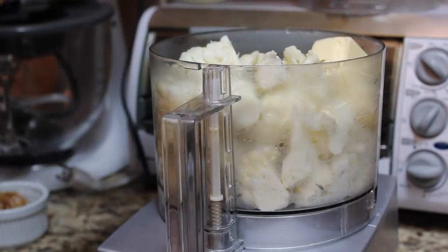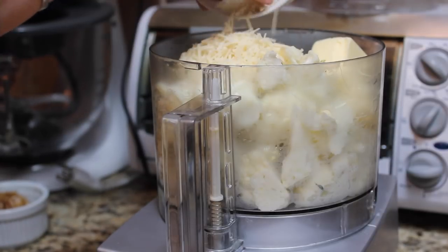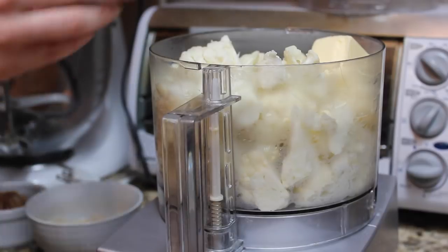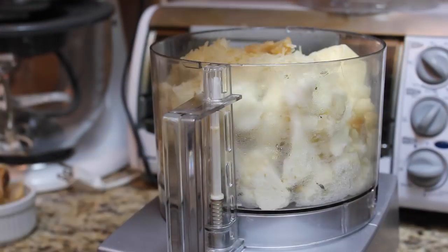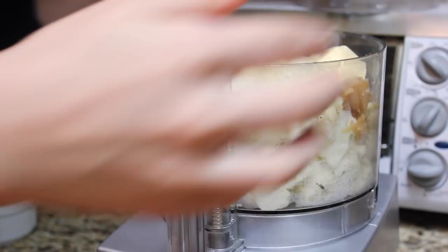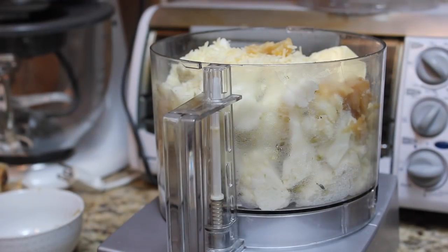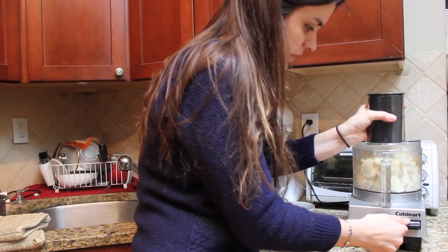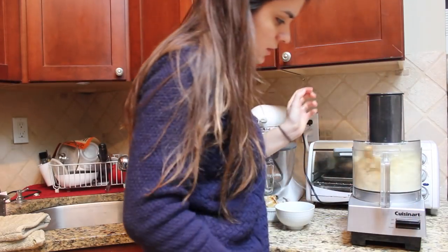We're going to add two tablespoons of unsalted butter, about a quarter cup — maybe a little more — of cheese. I've got Asiago and Parmesan here. A teaspoon of fresh thyme and a whole head of roasted garlic, which I roasted for about an hour at 375°F with a little bit of olive oil and salt. Now all we're going to do is put the lid on and let it puree.